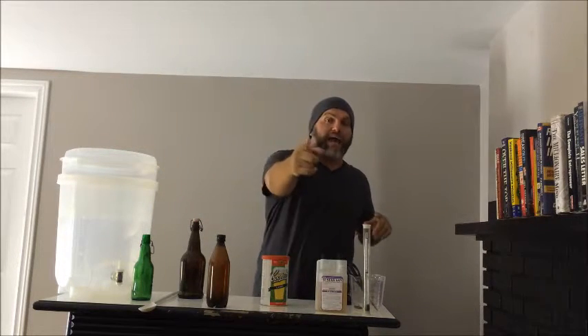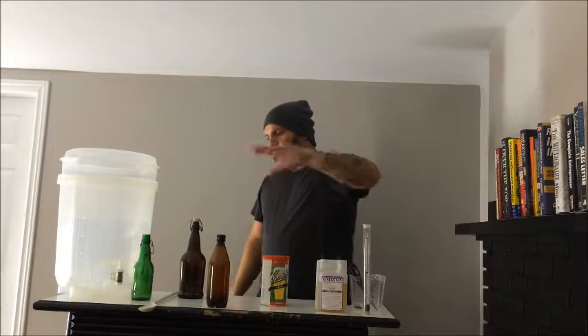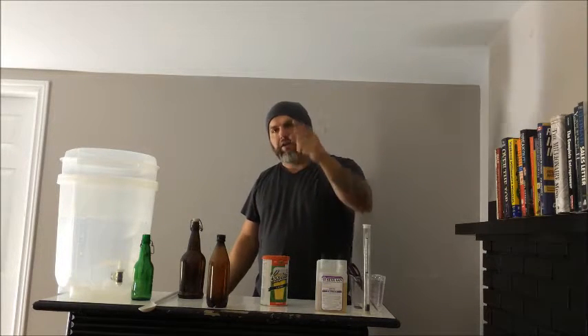Any questions, hit me up — I'm definitely here to help you. Until my next video, guys, keep on rocking. See you soon.